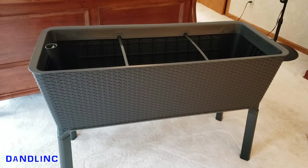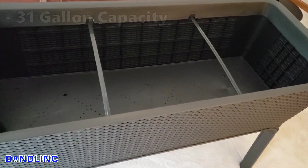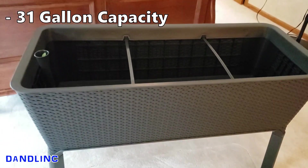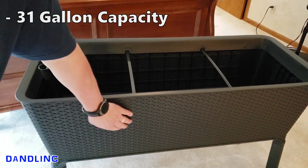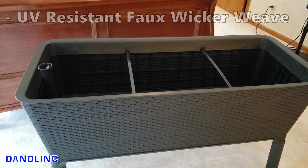As advertised, it only took about five minutes to put together. I had to run off and retrieve some puppies that got loose in the yard, but we're back and the total time is maybe 10 minutes including puppy chase. Here we are — the 31-gallon capacity bed. It's large and has a pretty neat faux wicker look, all UV-resistant plastic.